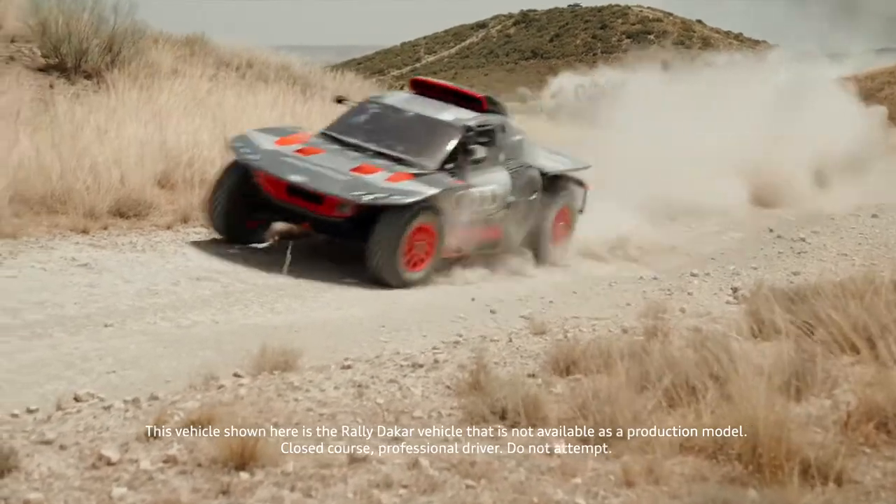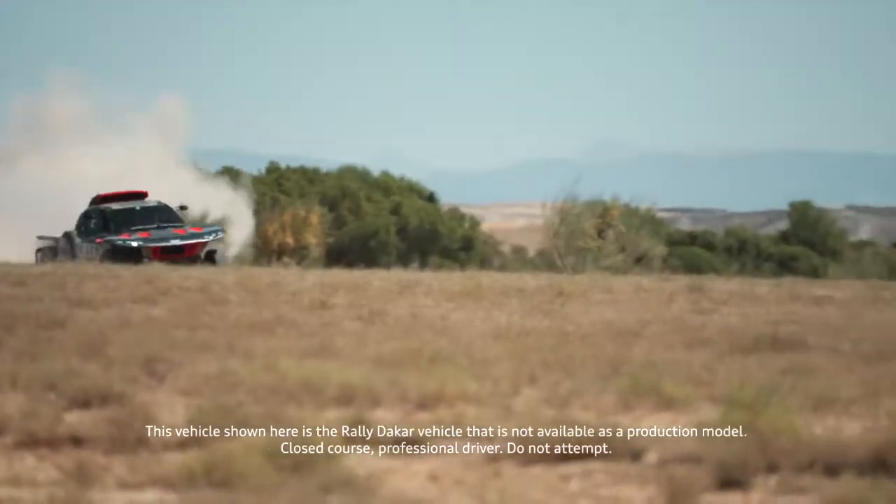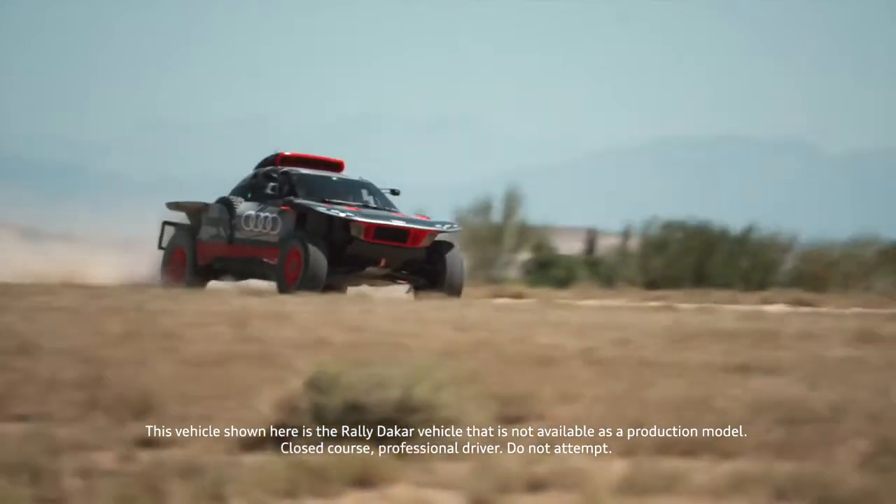The Audi RSQ e-tron E2 — a further development with the ultimate goal of optimal performance for the greatest possible success.